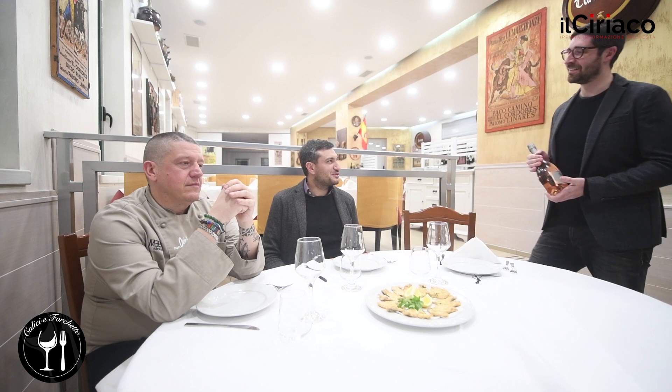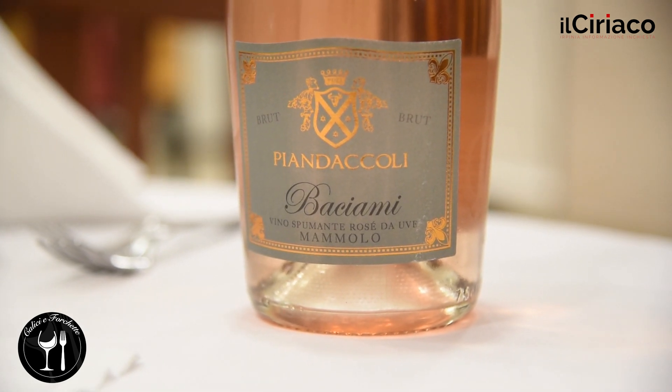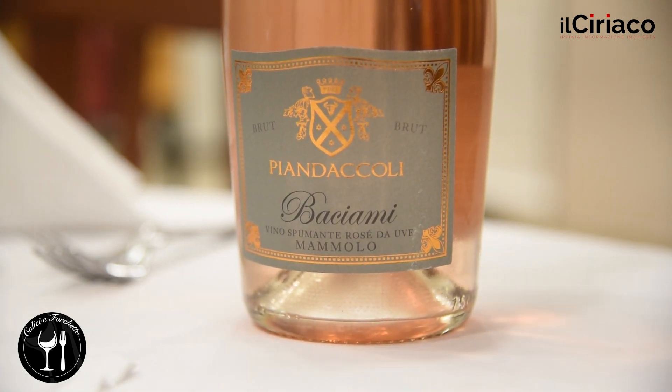Allora Alberto, noi siamo pronti. Cosa hai trovato? Ho trovato qualcosa di estremamente interessante. Siamo in Toscana, nella provincia di Firenze. L'azienda che produce questo vino è l'azienda Piandaccoli, un'azienda che ha fatto un lavoro enorme per riscoprire tanti vitigni toscani, alcuni rinascimentali.